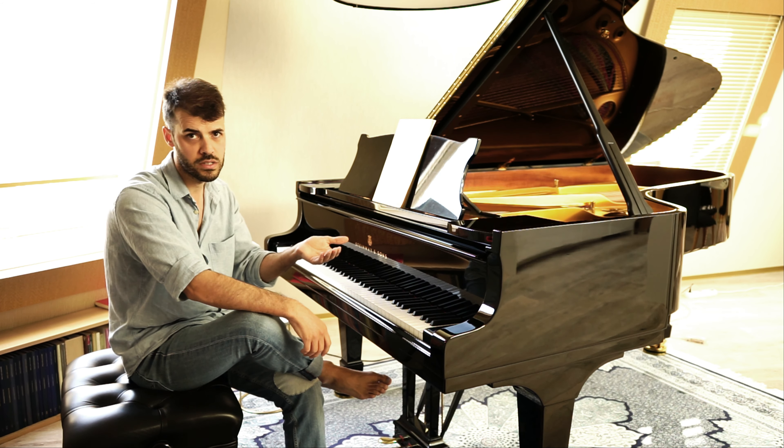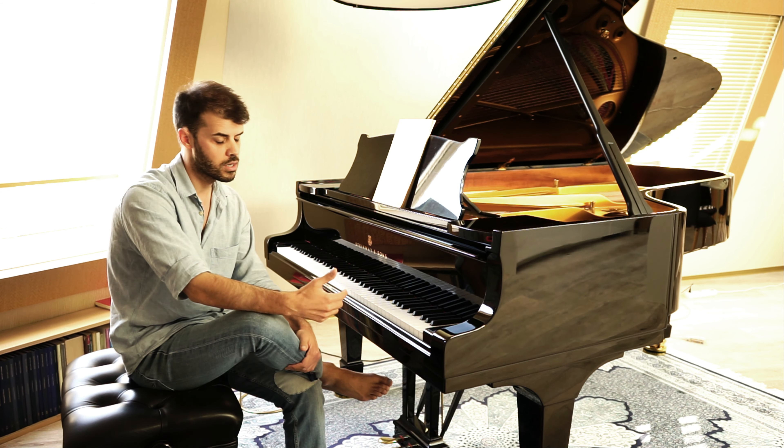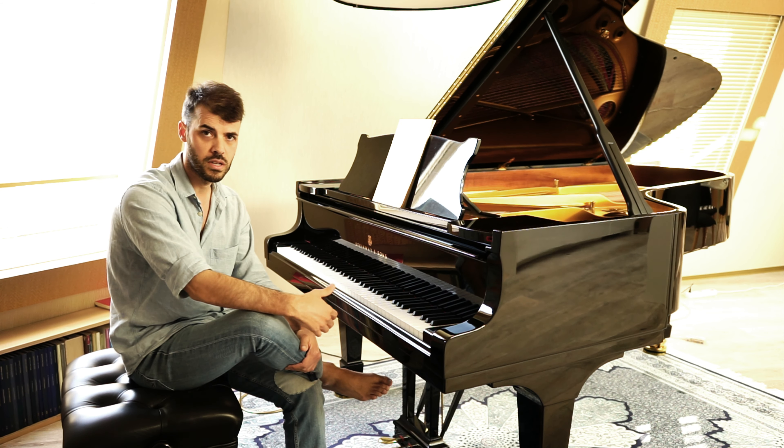I don't think it's necessary to do Hanon exercises to learn piano, but it's helpful because most students face the problem that their fingers are a bit stiff and cannot move freely. Also, at the beginning of a lesson you come to a piano that's different from the one you have at home, so I always think it's a good idea to start with an exercise like Hanon — you just warm up, focus on simple stuff like moving your fingers, and get used to the piano.